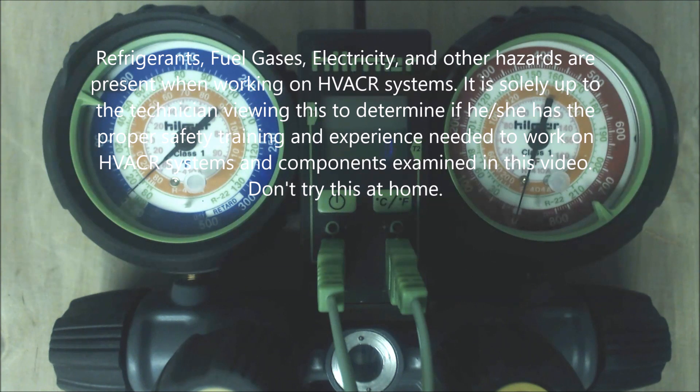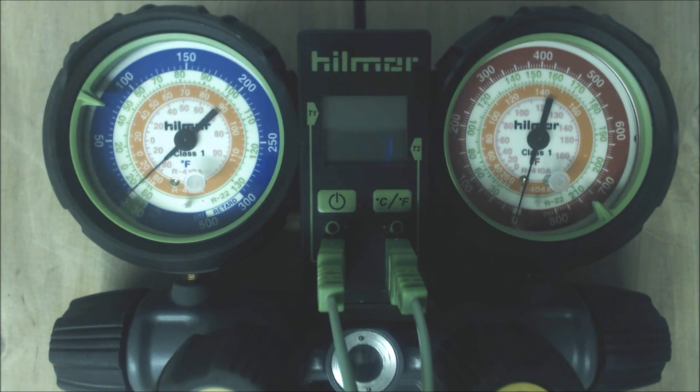Hey guys, this is AC Service Tech and today we're looking at how you check a refrigerant charge on an air conditioner or heat pump when you don't know which process to use. There is a superheat process and a subcooling process for all comfort cooling systems — systems that keep us cool, not refrigeration systems.